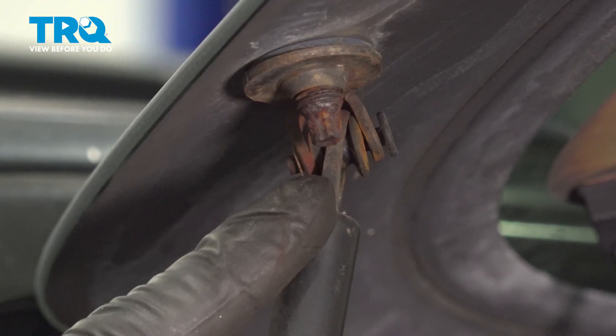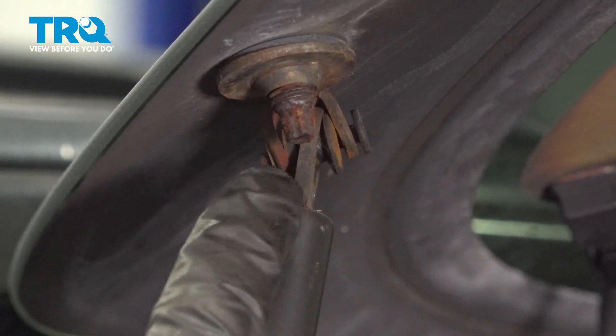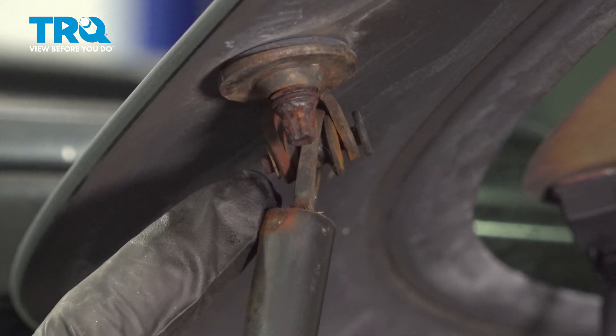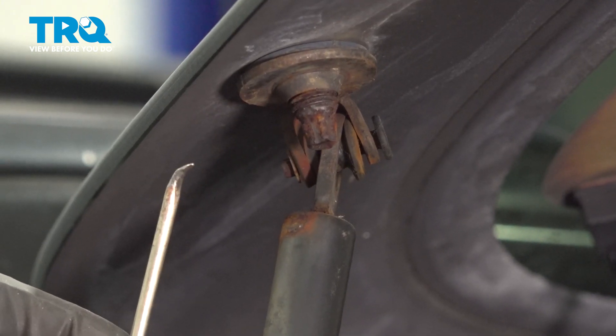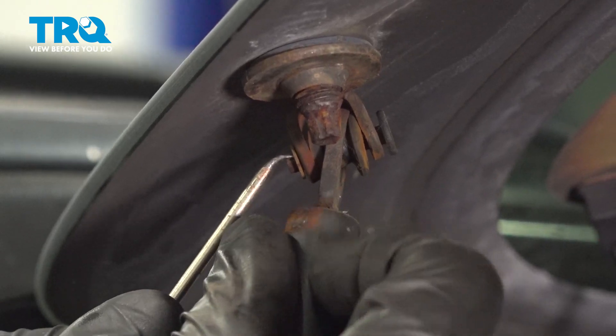In this area you'll find a pin that comes through from the inside all the way through the lift support and comes through the outboard side. There's also a small clip in this area that you're going to have to remove. You're going to be reusing it, so you don't want to lose it. We'll use a small pick to get into this area and gently pop it out of place.